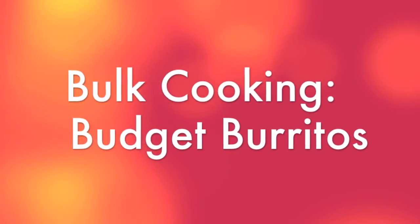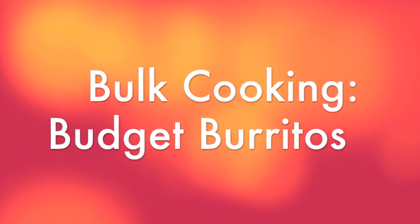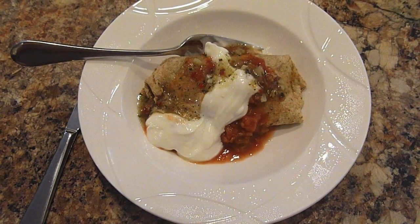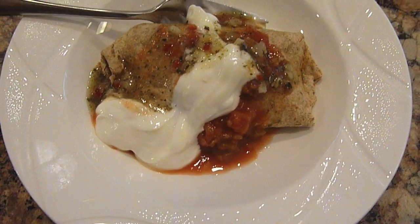Hey guys, Do It On A Dime here. So in a recent vlog video on my Do It On A Dime family channel, I showed some bulk burritos that I had made — bulk cooking that I had done right before I gave birth to my son. A lot of you guys requested for me to actually show you how I made this and how we saved a bunch of money by doing this.